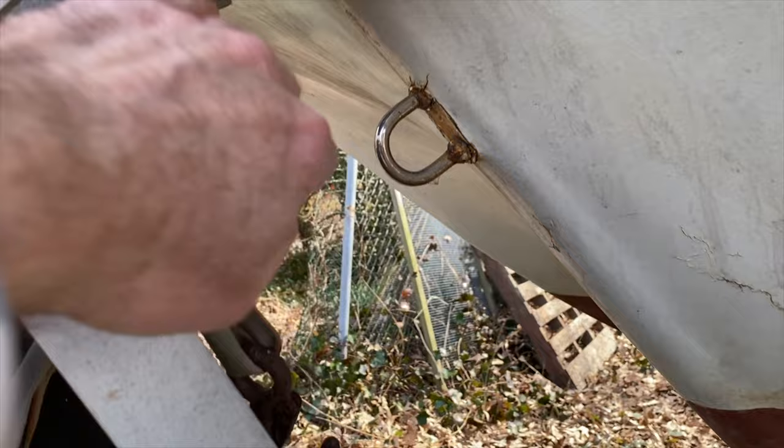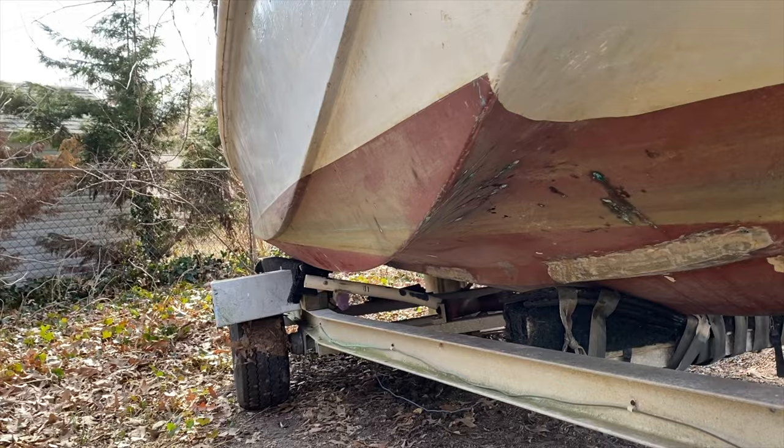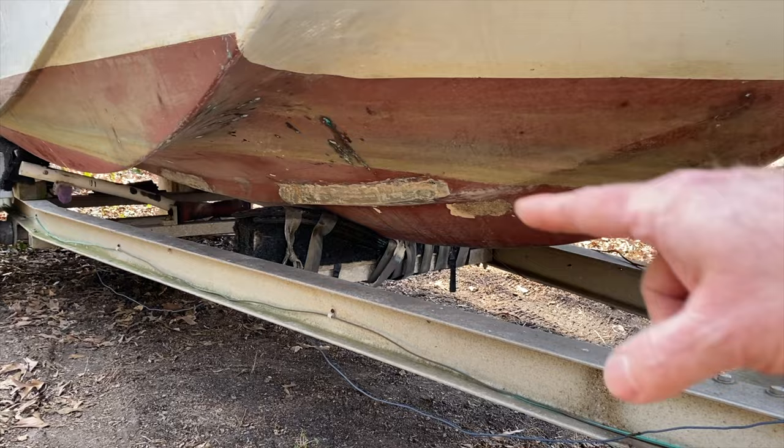I unhooked the bow, and the only thing holding the boat on the trailer right now is the front attachment, because the back is being supported by my blocks on both sides — see there's daylight through there. So what I have to do is pull the trailer forward and then block up the middle once we get farther back on the rollers. Should work, right? I don't see what could go wrong.